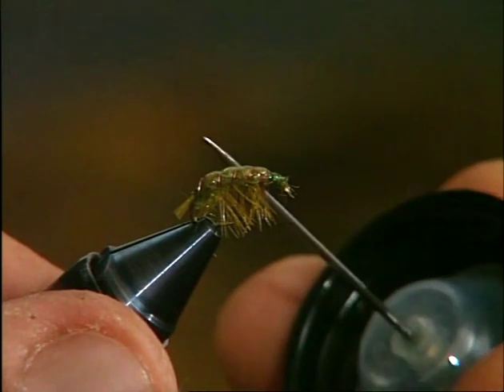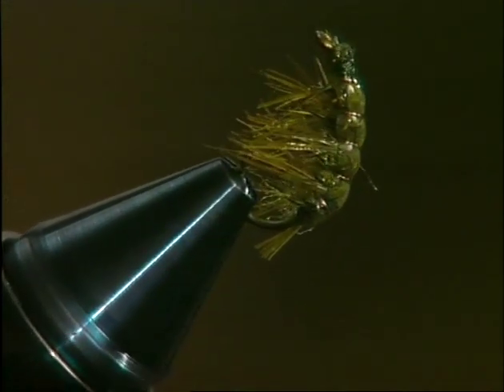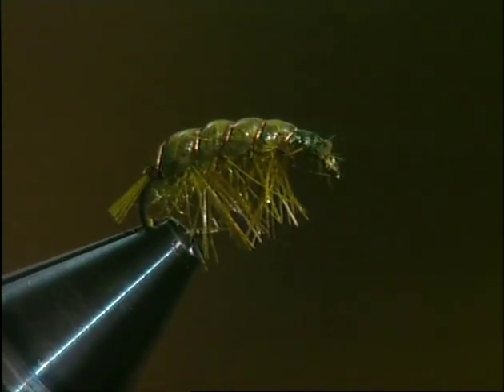The gammarus lives among stones and weed on the bottom of fairly shallow waters. It swims sideways at great speed, but always in the shadow of stones and weed. In many rivers where the water is cold and well oxygenated, these amphipods are found in great numbers and play an important role in the diet of the fish. Here's a trout lying in wait along the edge of a bank of vegetation, ready to gobble up unlucky shrimps. This time, however, it falls for the trap set by an angler using the imitation just described. But this trout too, like all the others we catch, will soon find itself free again to continue its daily struggle for survival.